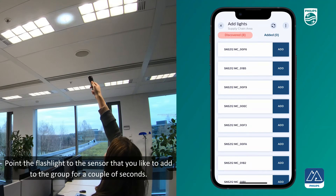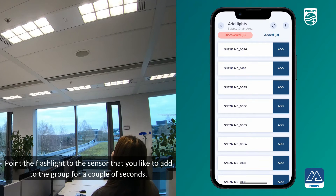Point the flashlight from 3 cm to 5 cm away to the Master Connect sensor that you would like to add to a group for a couple of seconds.